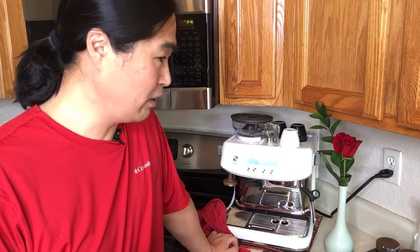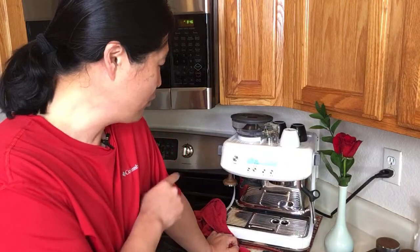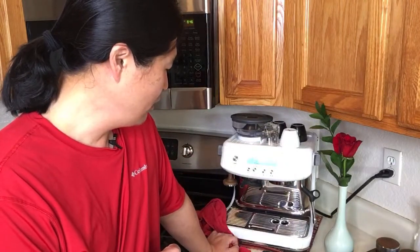Someone asks if I've tried a low-pressure pre-infusion shot. Yes, I have, and let's do that as well. I have a lot of plans for this machine — I'm going to put this thing to the test the coming week. After I'm done with it, you'll know which machine you want to get. That's my goal for the week.